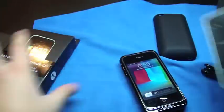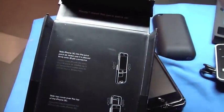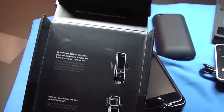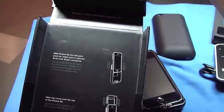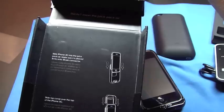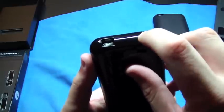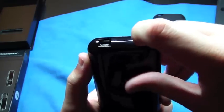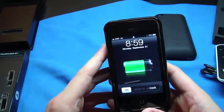Let me make sure I read all this right. 'Slide iPhone 3G into the juice pack, make sure it is placed firmly into the 30-pin connector. Slide top cover over the top of the iPhone 3G. Flick the stand.' I should have read those instructions. There's a little switch right here — I don't know if I like that, but whatever. There it goes.